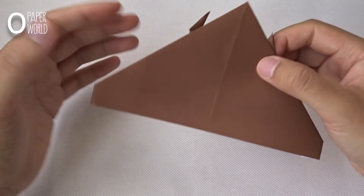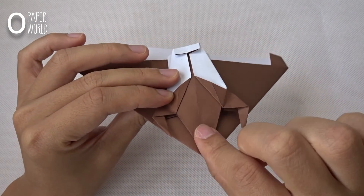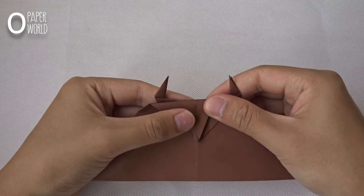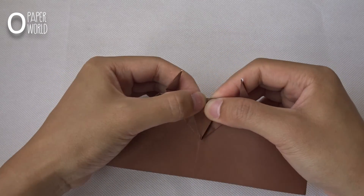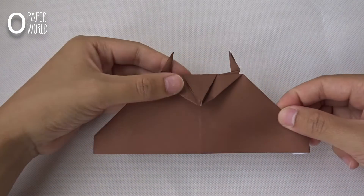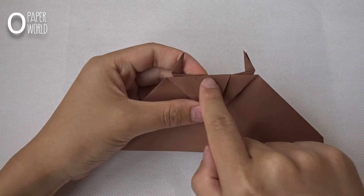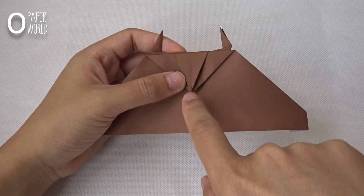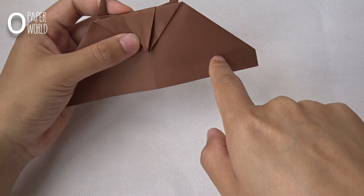Turn it around. From this point, fold the top down like this. Fold this center corner to the top to make a line like this.